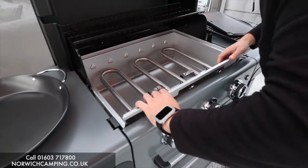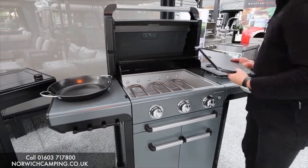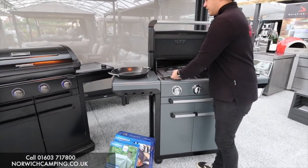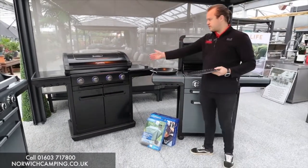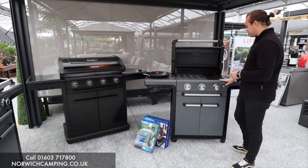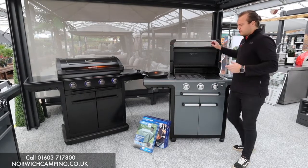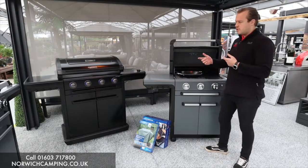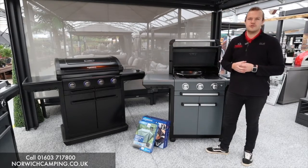So this is the Premium S in the 3 Series. They also do it in a 4 Series. We've also got the Onyx, which is the more improved version, and we'll do a comparison video on the two models. They're both great barbecues with great gas output and great cleaning systems. Check out the comparison video, the Onyx video, or visit our website and give us a call. Thanks for watching!